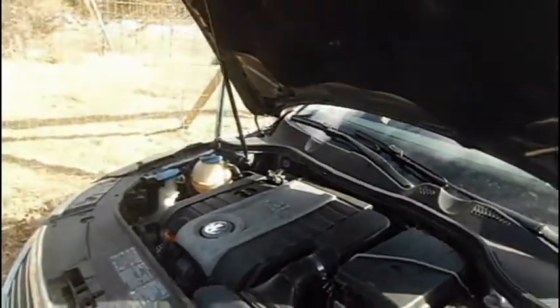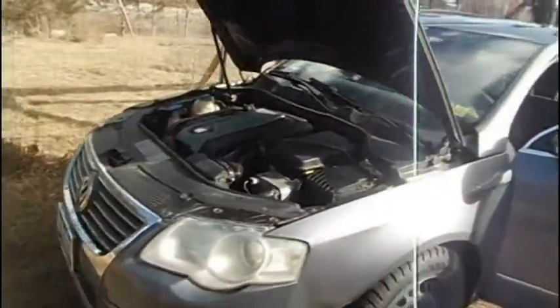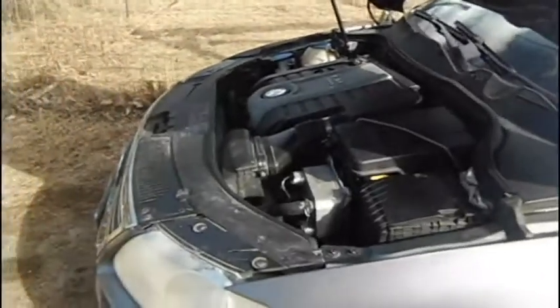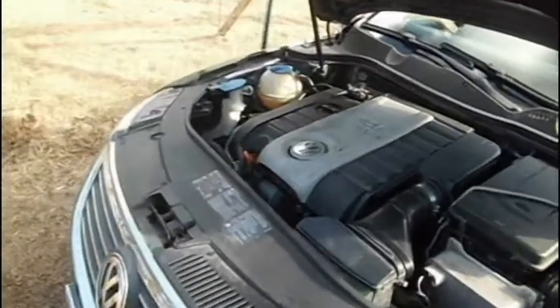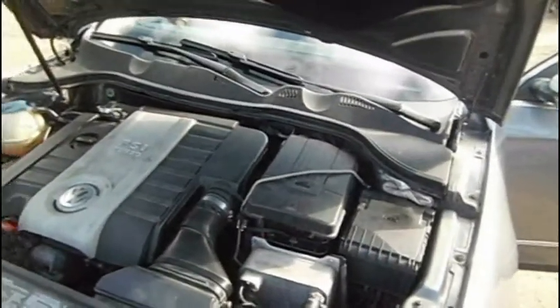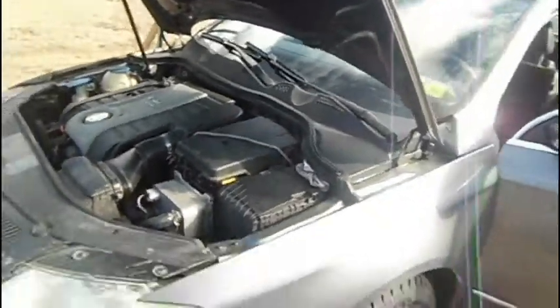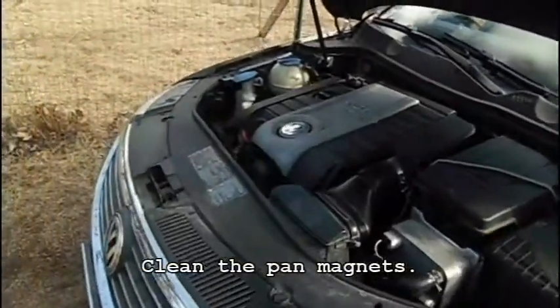If you completely remove that fill spout and completely drain it, and when you fill it back up use between two and three liters each time, and you do that three or four times, then you've got a pretty clean transmission at that point. The filter has such a fine mesh screen on it that you might as well change it, because it's probably going to be hard to clean.